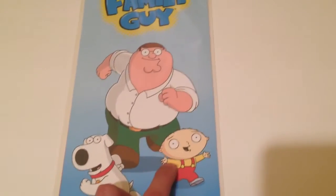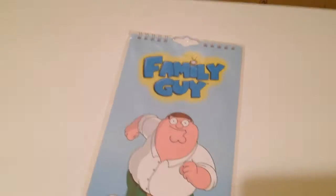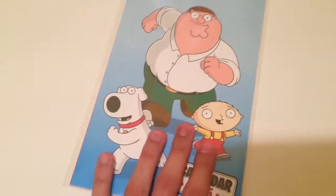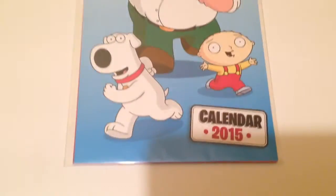On the front cover we've got the Family Guy logo, Peter Griffin, Brian Griffin, and Stewie Griffin. It's a pretty basic design with a casual blue background and the three main characters in the front. The Family Guy logo is quite high quality in print, I'll give you that.